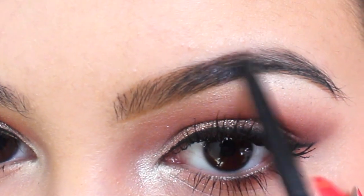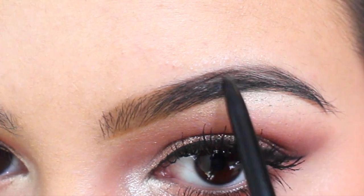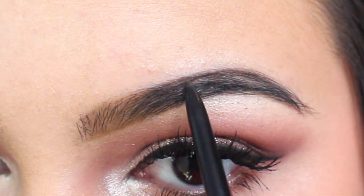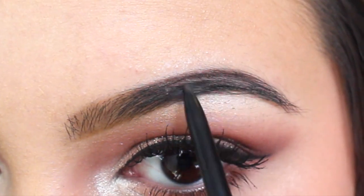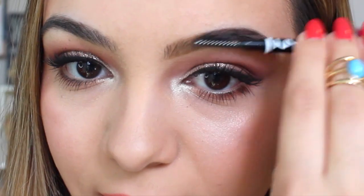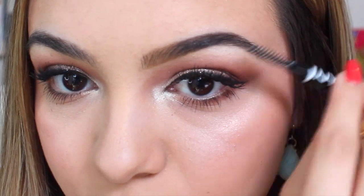Now with the outer part of the brow and the arch, you're going to take your darker color. I'm lining my arch and then I'll fill it in. Then again, I'll take the comb and just kind of brush it through.